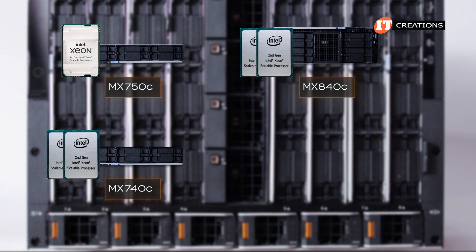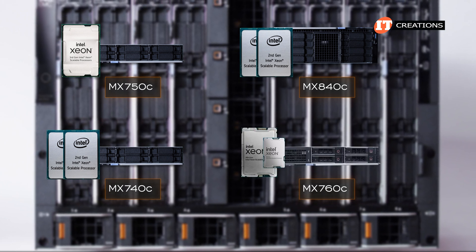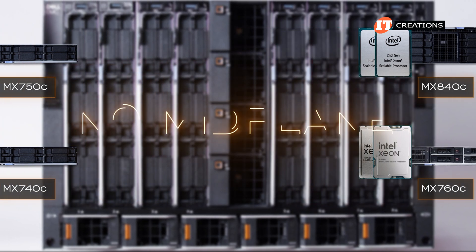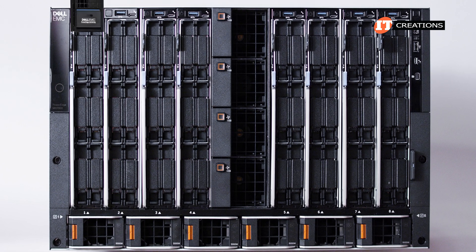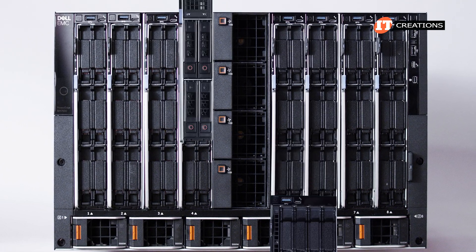Video link for those last two below. The MX760C, on the other hand, supports fourth or fifth-generation Intel Xeon scalable processors. And with no mid-plane in the enclosure, there's no need to replace it when the technology upgrades, as the MX7000 chassis is designed to support several generations of servers.